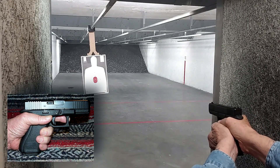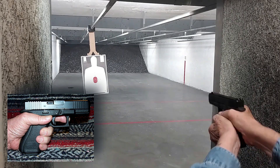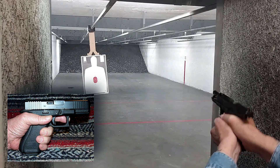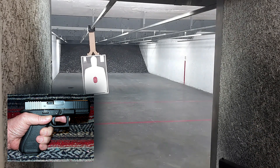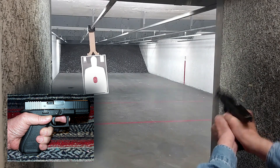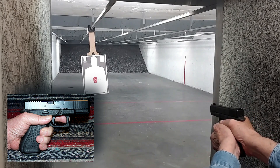The full grip definitely makes a difference, as does the beaver tail grip adapter. The beaver tail rests ever so gently against the top of my hand, and slide bite is one less thing I have to worry about. I have to say that, even though the frame is polymer, this is one of the best feeling pistols I have yet to grip.